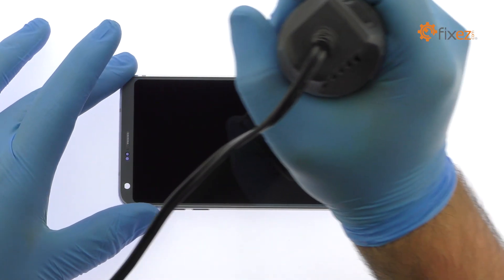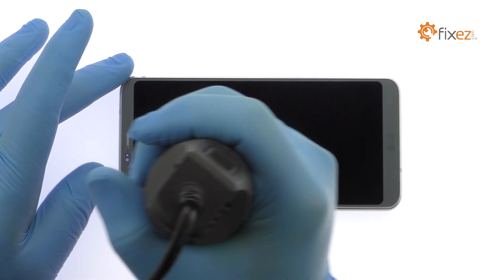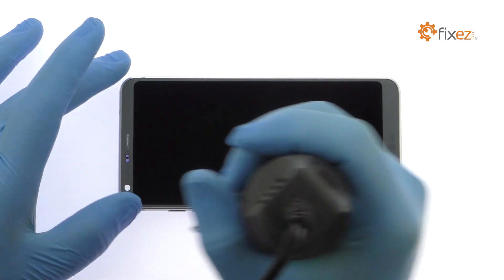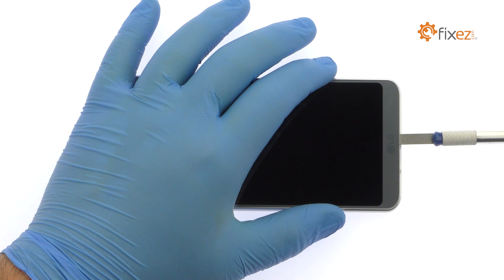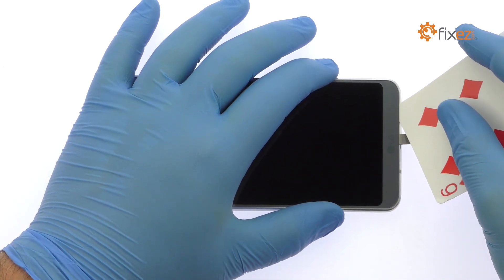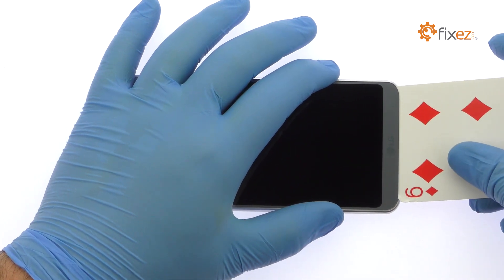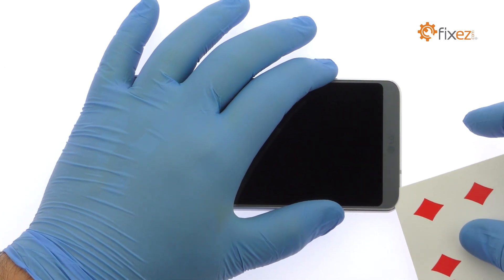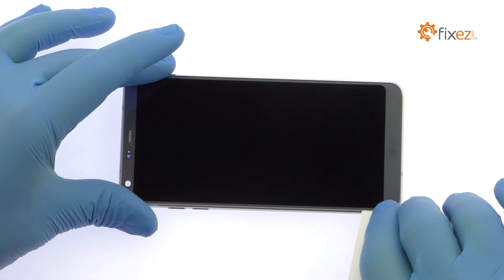Begin to free the 5.7-inch QHD LG G6 display assembly by using the heat gun to warm up the adhesive. With the precision knife, create enough space to insert a playing card. Use playing cards to attack the adhesive securing the full-vision display to the mid-frame. Take your time and apply additional heat as needed.